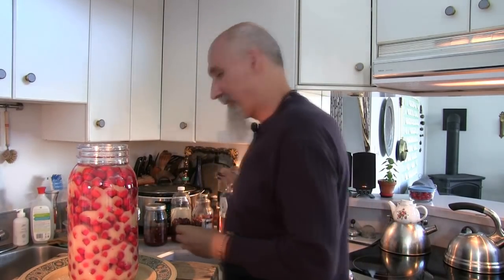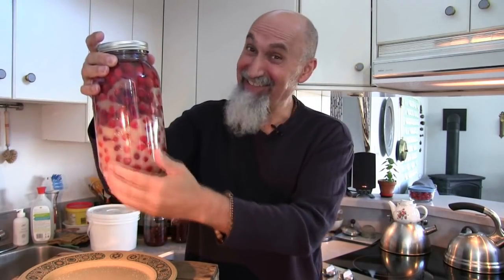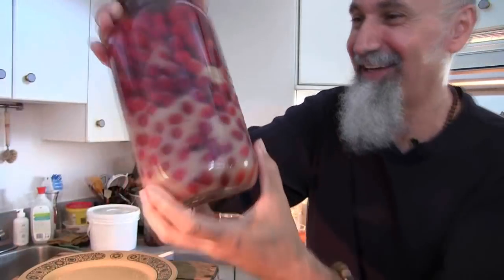You top it up to the top so all the cornelian cherries are under the alcohol. I'll put the lid back on and give it a little shake — I don't shake it too rigorously. It's nice to have this back. I was very pleasantly surprised to find the cornelian cherry tree in the neighborhood. No one around really knew what it was when we were picking — people asked what it was and I said I'd make jam and liqueur. We gave them a taste of the cherries and they were all like, 'So tart, so tart!'